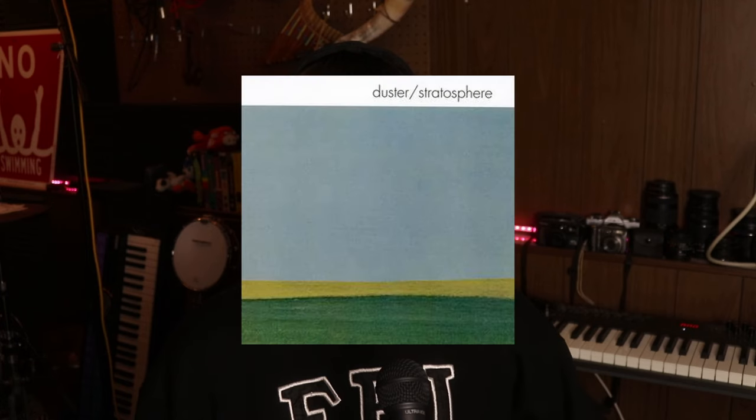Let me give you a quick rundown on Duster before we start recording. Duster is a very cool band with a very lo-fi indie rock type sound, and that lo-fi sound comes from them playing around with tape recorders. Their most popular album, Stratosphere, came out in 1998 — it wasn't really popular at the time, but they've gotten a lot more traction with the rise of the internet and have a pretty sizeable, cult following at this point.